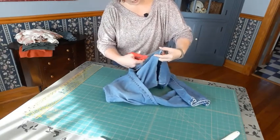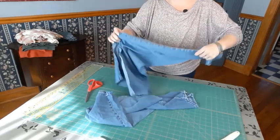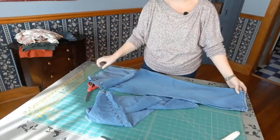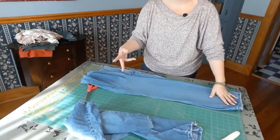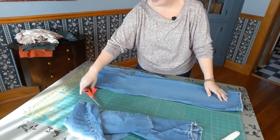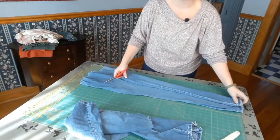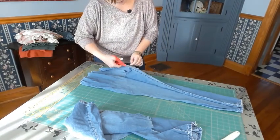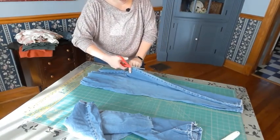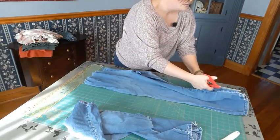I'm pretty comfortable deconstructing most garments, but for you I would encourage going slow. Lay it out nice and flat to make sure you don't accidentally nip the other end of your fabric with your scissors. I've made mistakes — we've all been there — but I'm at a point now where I'm comfortable and I'm just going to hold on to it and go right down the side.